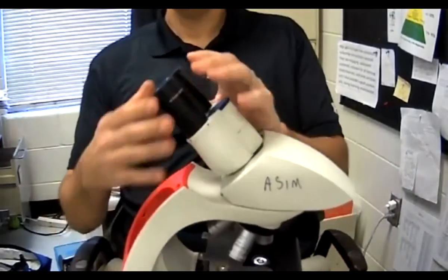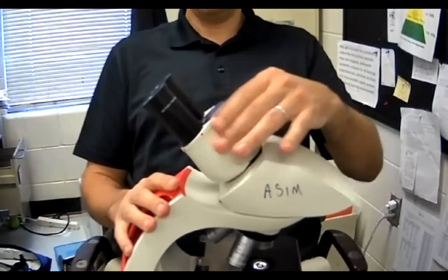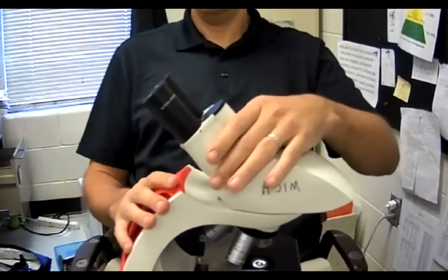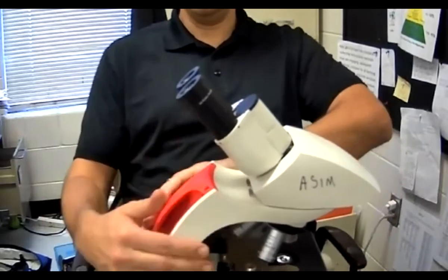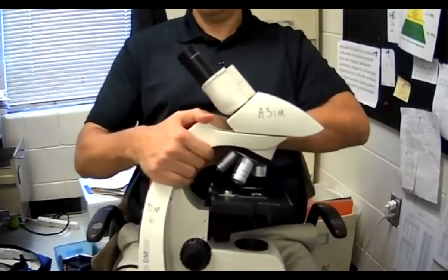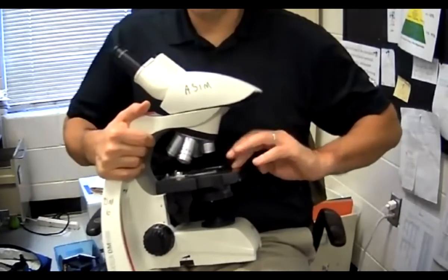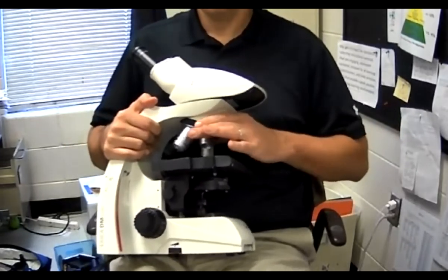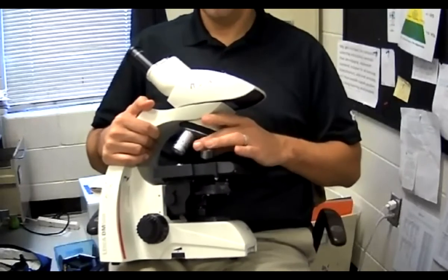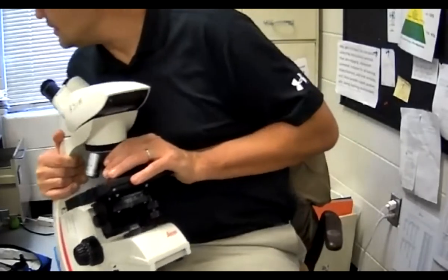Let's review all of them. This is the eyepiece or the oculars. This right here is the body tube. This part right here is the arm. This black area right here is the stage. These right here are the objective lenses.